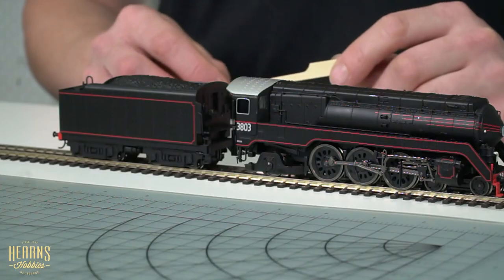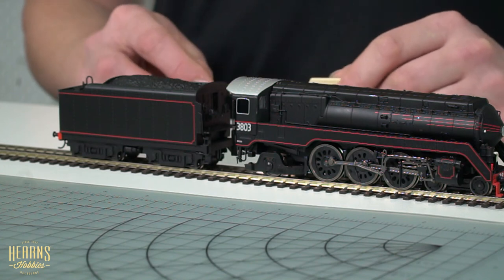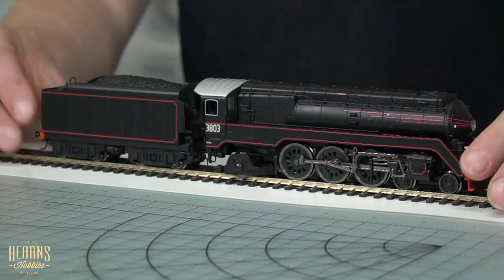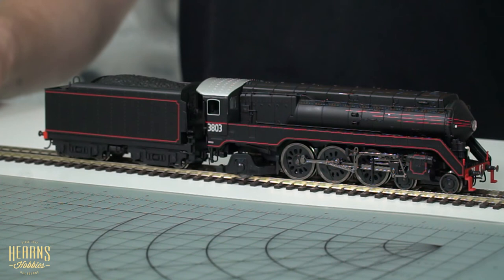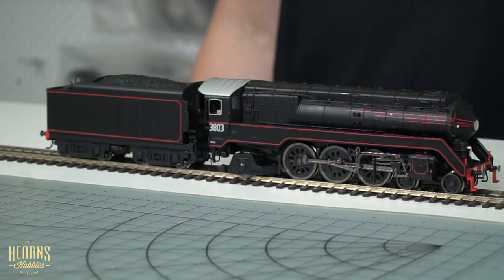All in all, a very robust, very solid, well-modeled, and nicely detailed locomotive. If you model New South Wales Railways and you want passenger steam, this is a really great option for you. Now that we have this back on the track and aligned nicely, we're going to give it a bit of a run and see how it performs on a standard analog DC power pack.